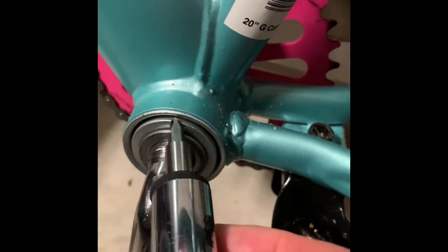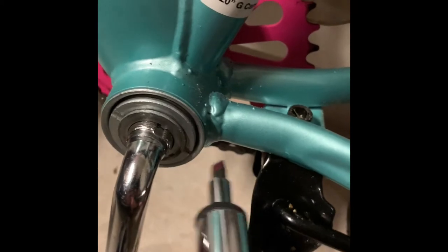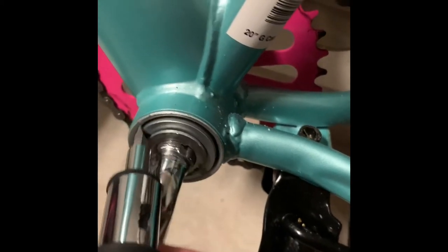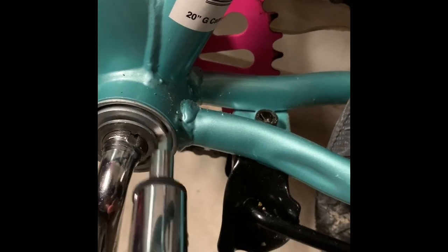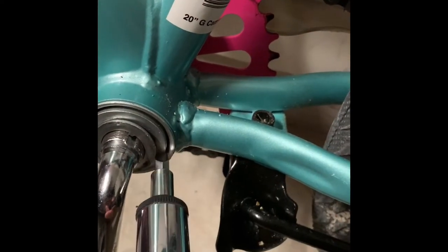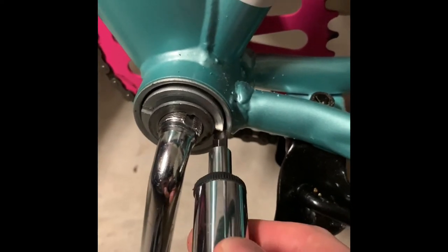Just move that bolt down to the bottom. Like I said, you'd think right is to tighten, but you'll actually loosen if you go to the right, so you want to go to the left. You can use anything that fits in there — I'm using a flathead screwdriver — and just keep going until you get it as tight as you can.